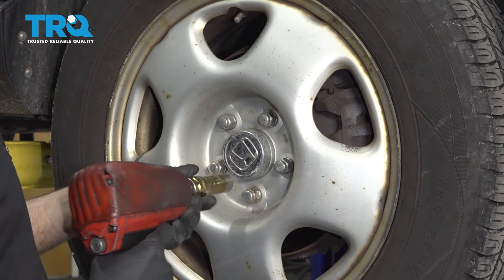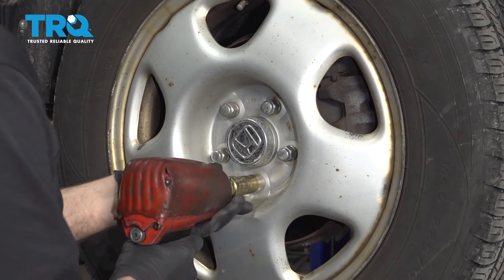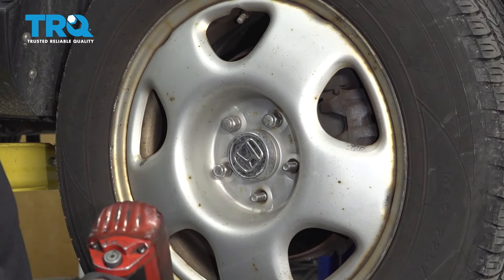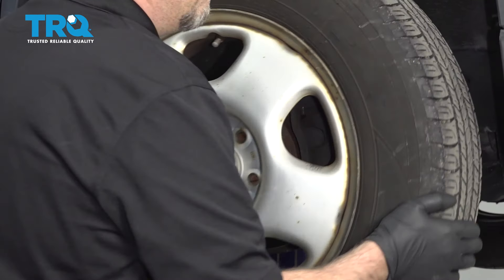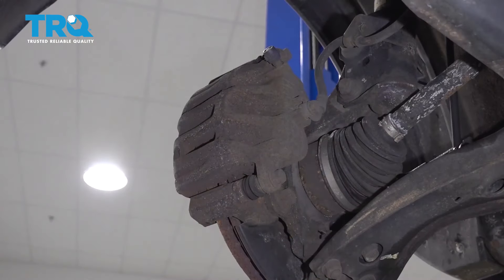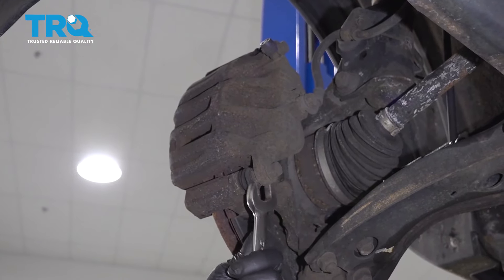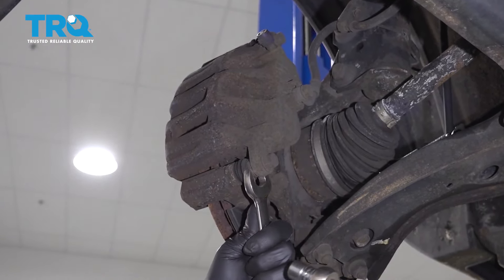I'm gonna remove the wheel. Use a 19-millimeter socket, take the lug nuts off, take the wheel off, take these caliper bolts out — use a 14-millimeter socket and a 19-millimeter wrench to hold the stud from spinning.